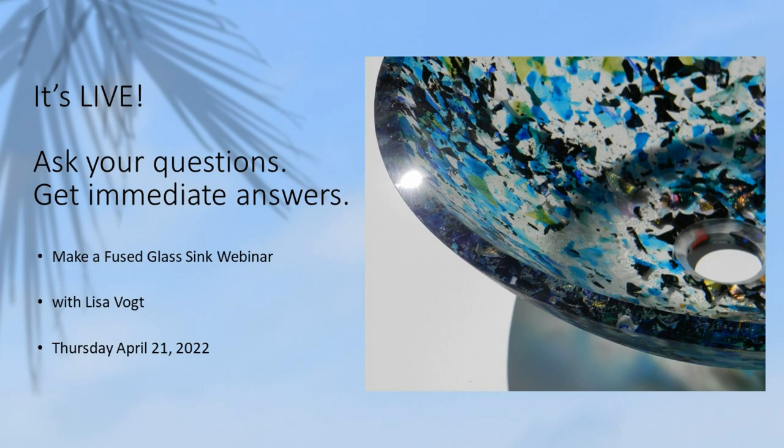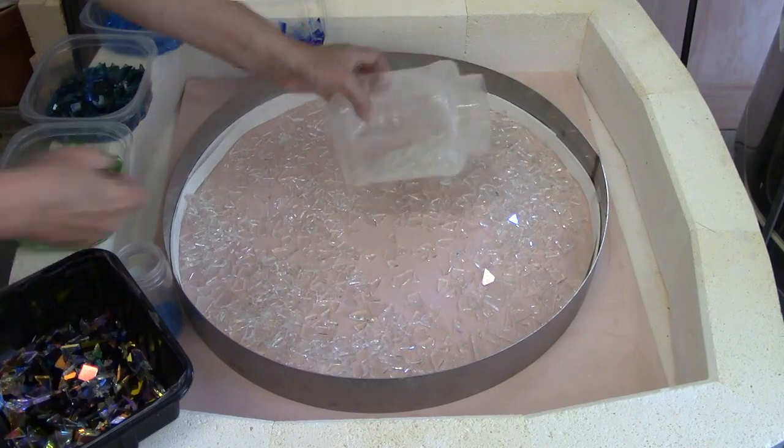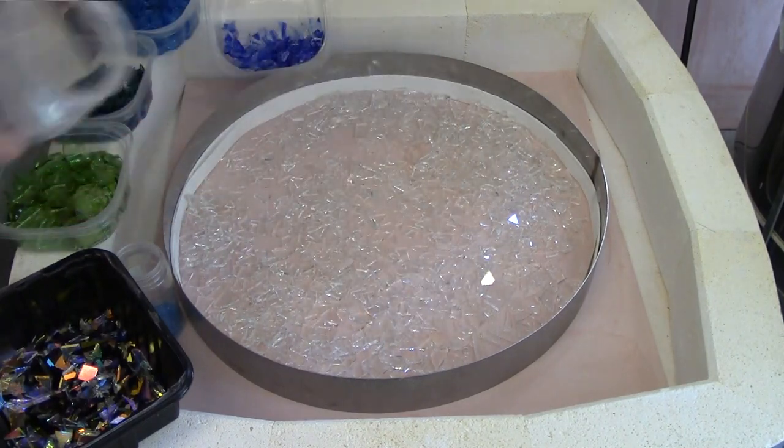The exciting part about webinars is they're live. You get to ask your questions and get immediate answers. I'll show you step-by-step how to make this beautiful cast glass sink. Amazingly, this beautiful deep sink is made with a bunch of small pieces.